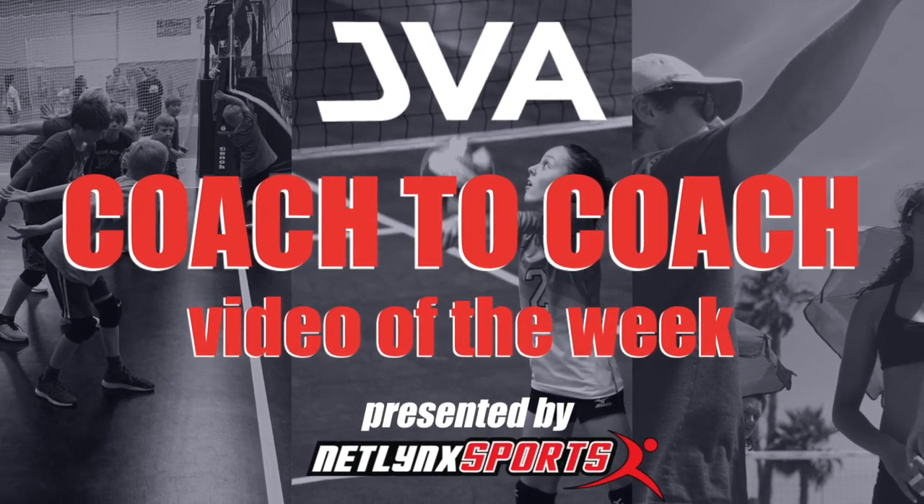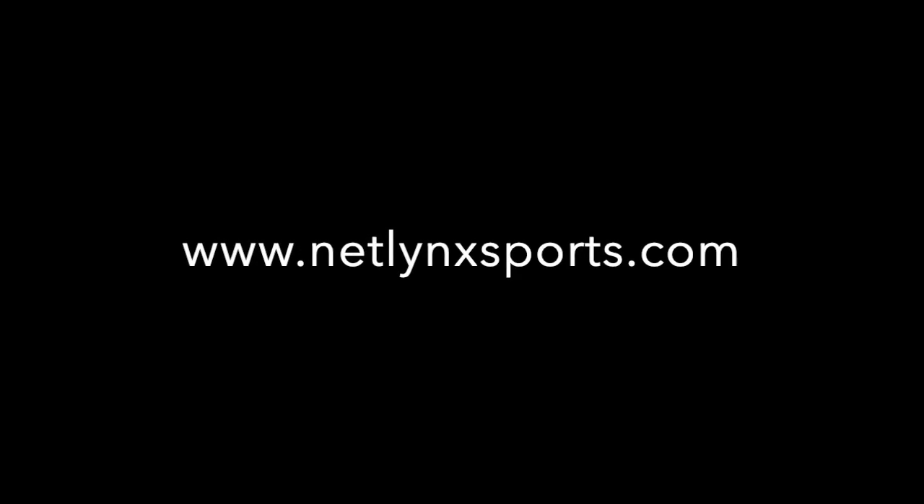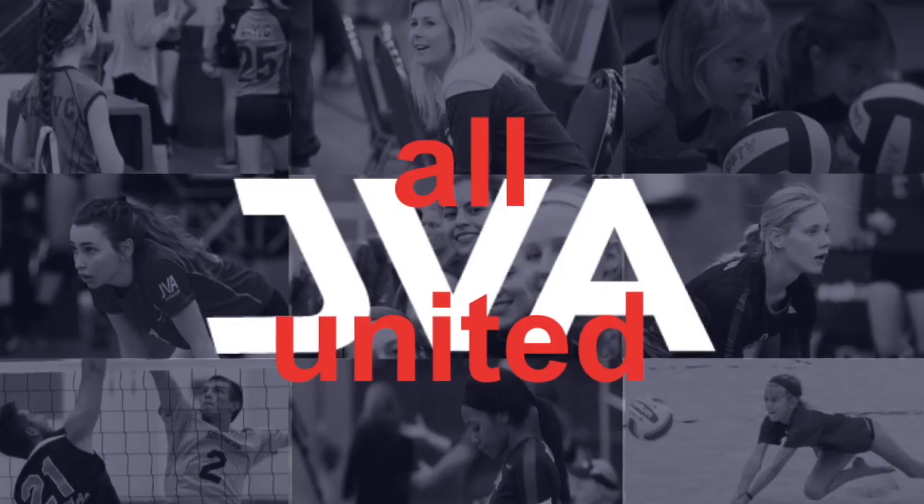Welcome to this week's JVA Coach-to-Coach Video of the Week, brought to you by Netlink Sports, the preferred court provider of the JVA.